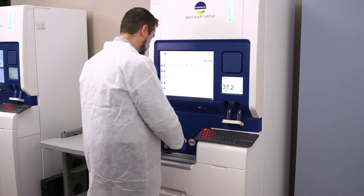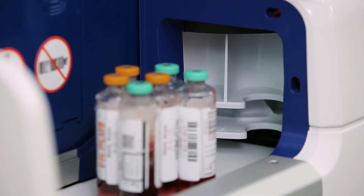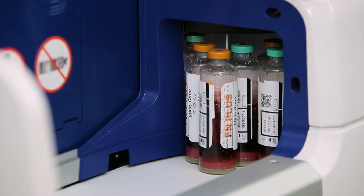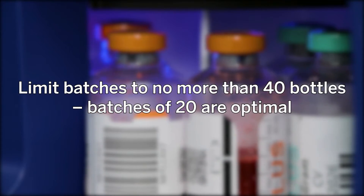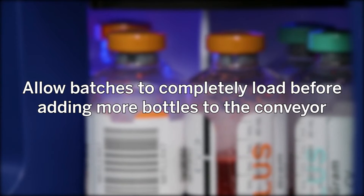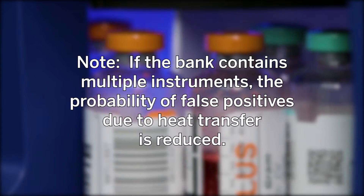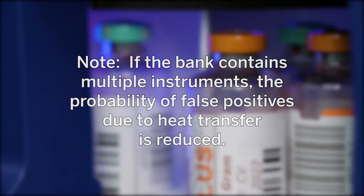Place bottles upright on the conveyor belt in the bottle loading area. Adhering to the following recommendations will reduce the possible negative effects of temperature on organism growth conditions and the occurrence of false positives. Limit batches to no more than 40 bottles; batches of 20 are optimal. Allow batches to completely load before adding more bottles to the conveyor. Avoid loading over 70 bottles within one hour. Note: if the bank contains multiple instruments, the probability of false positives due to heat transfer is reduced.